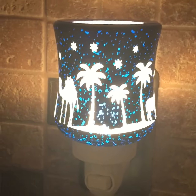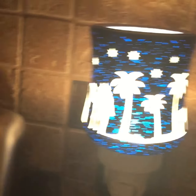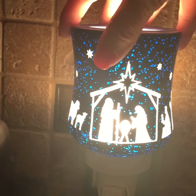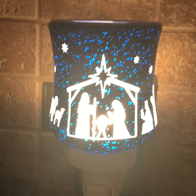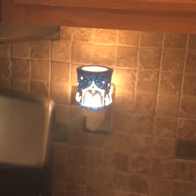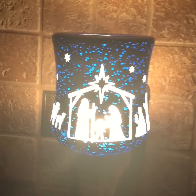Look how beautiful that is! I kind of have my nativity backwards, so let's turn that around. I'm going to go ahead and turn off the light so you can see this lit up.